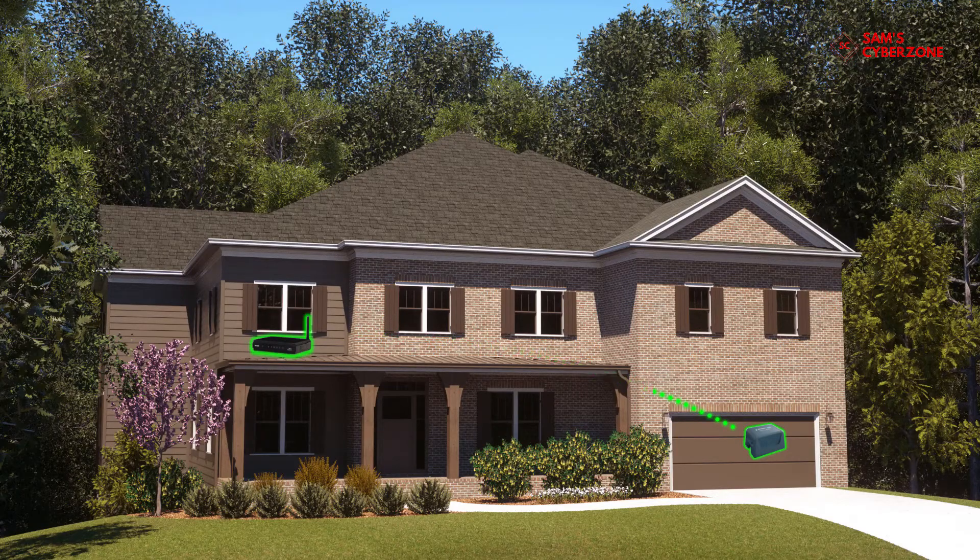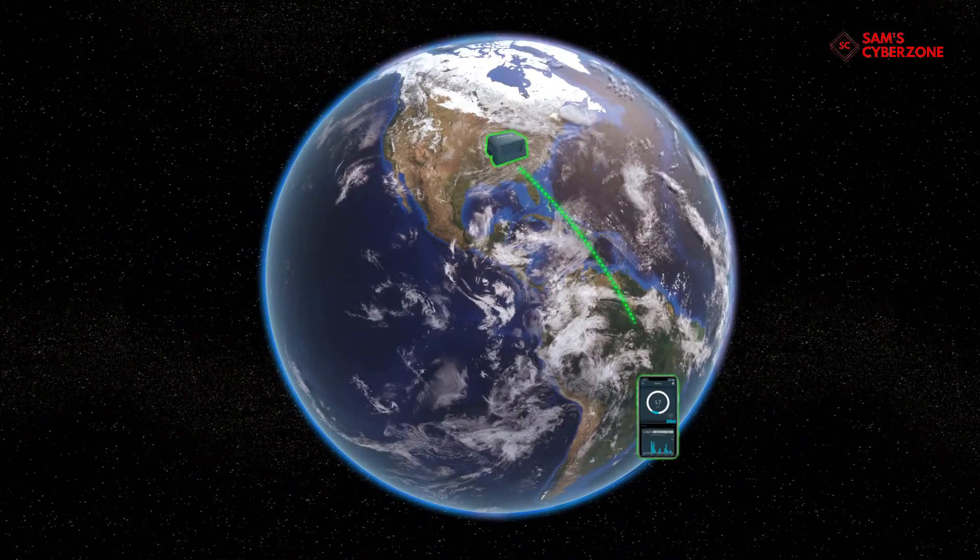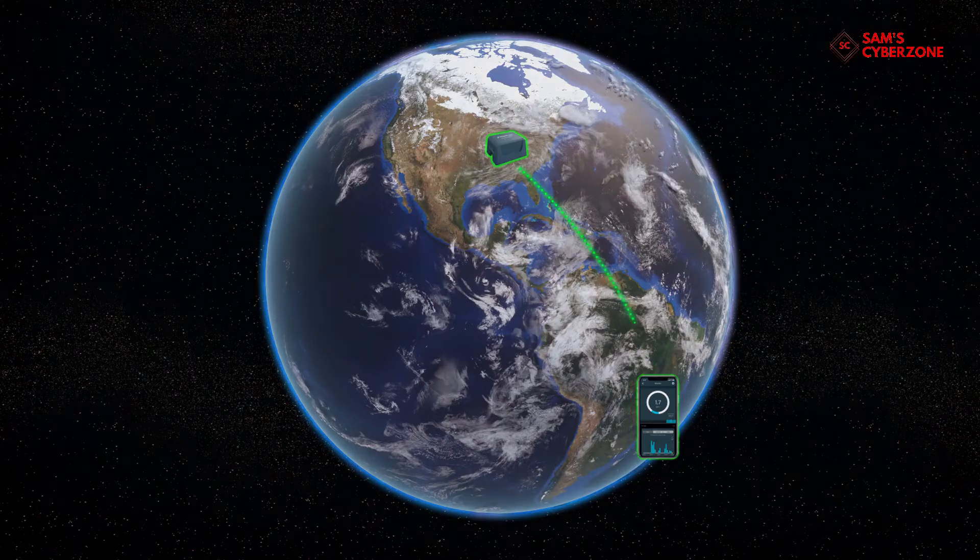The monitor, connected to both power and Wi-Fi, talks to the router and exchanges data with your smart device. So no matter where you are — home or away, work or vacation — the Streamlabs water monitor is protecting your home.